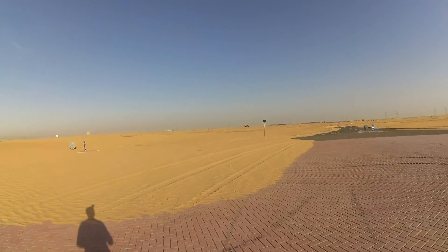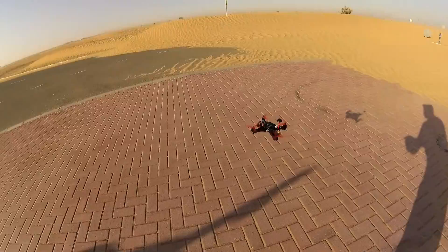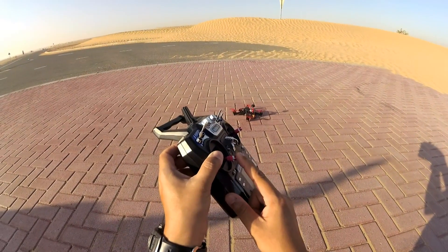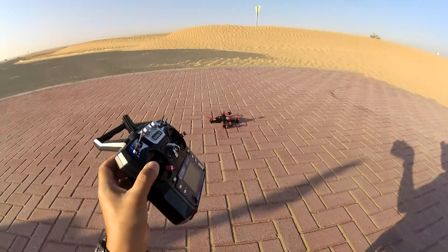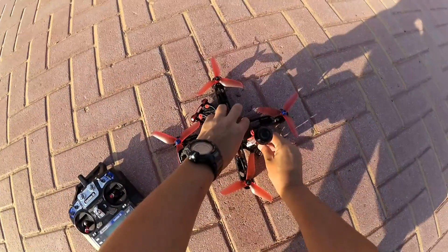Let's test at what position the throttle stops. Right here — below that we still have a lot of gap and the motors stop, and that means you will crash it and break it.